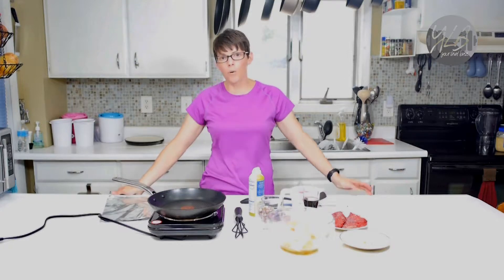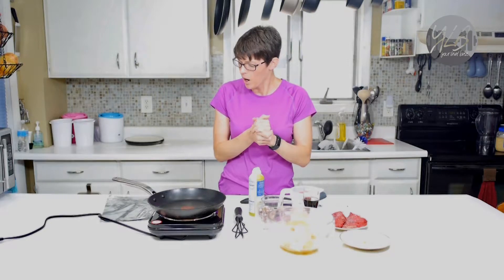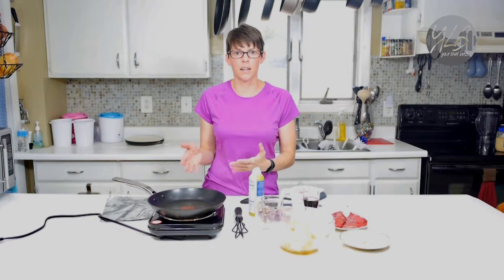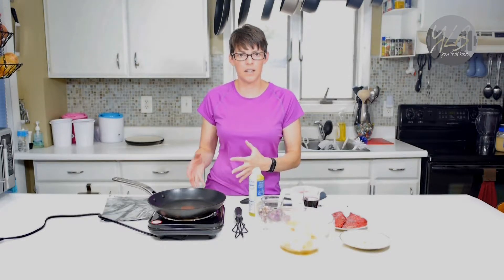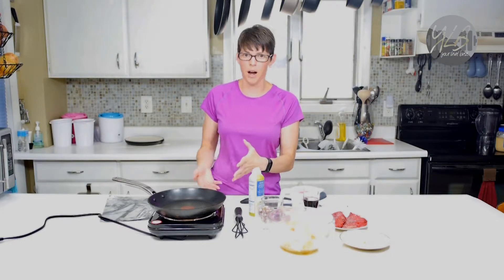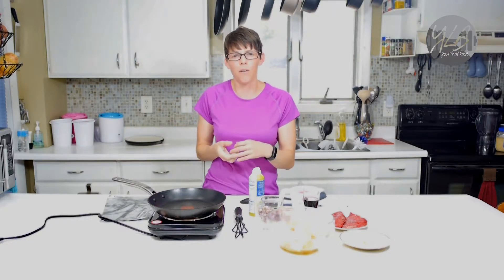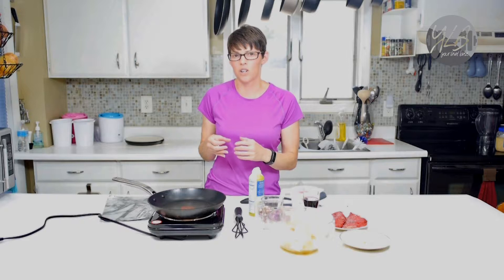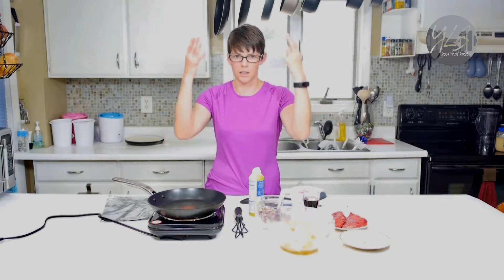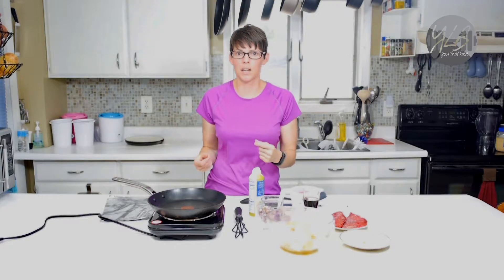Hello everyone, now we're going to work on the main course. I'm going to go ahead and turn on my pan. It looks like a non-stick skillet and it is, but this particular non-stick skillet actually works really well for searing meat too. So I don't have to smoke up the house with a stainless steel or cast iron, because right now we don't have the greatest ventilation. When I use my stainless steel and cast iron pans for searing, the smoke gets everywhere — this is a way I can still sear and not make a mess.